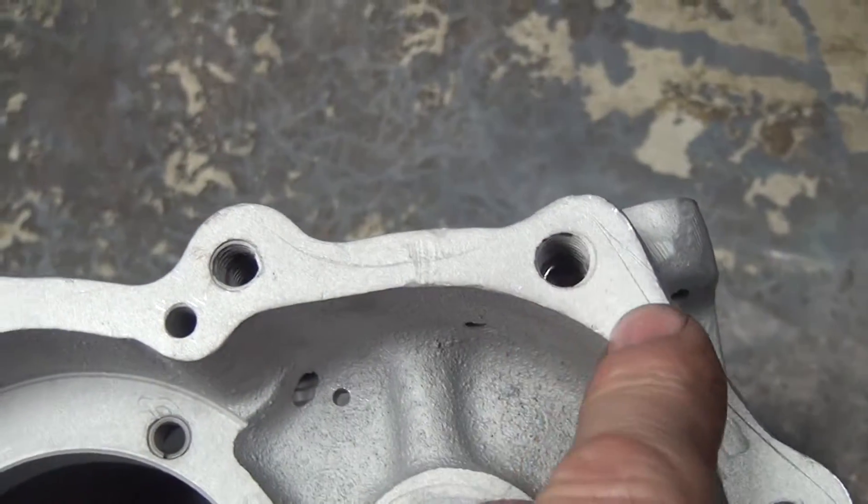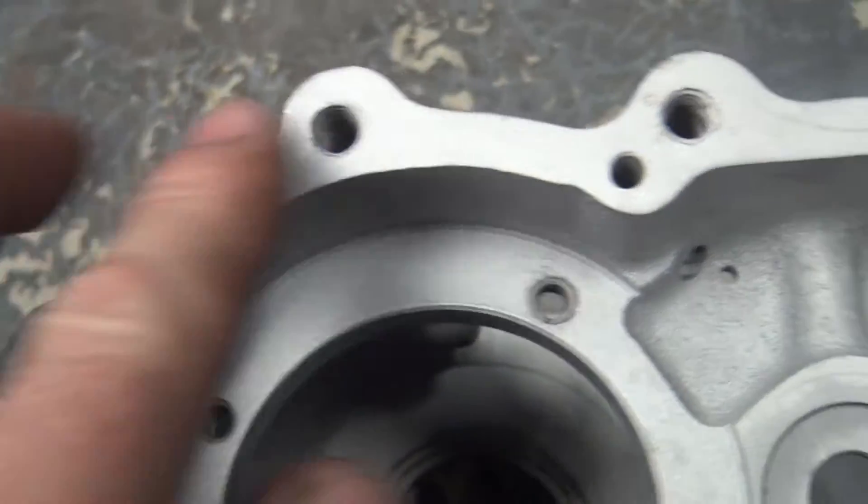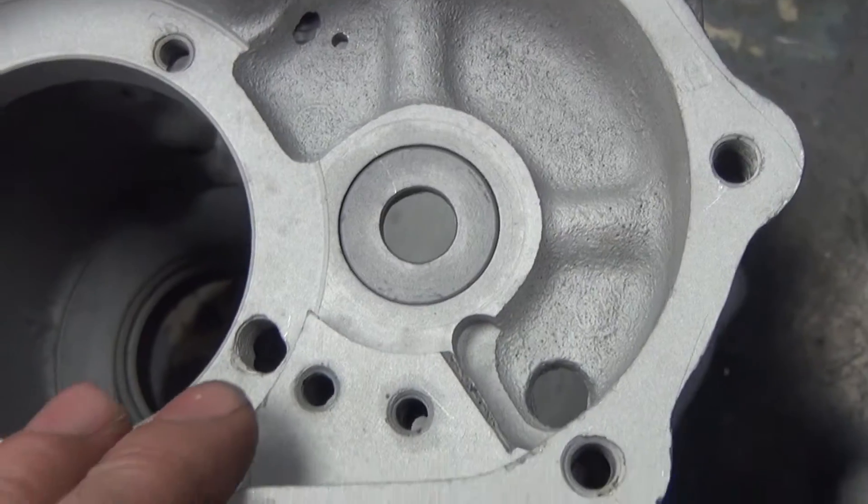These holes here all need to be helicoiled out to 5/16 — some of these are already done, but most of these are stripped. So I'd probably do every one of them.